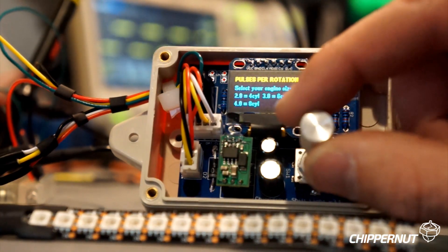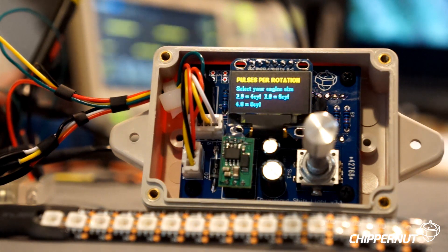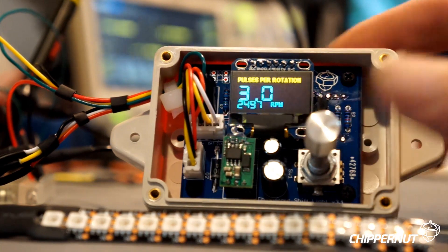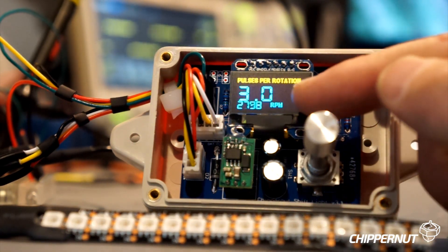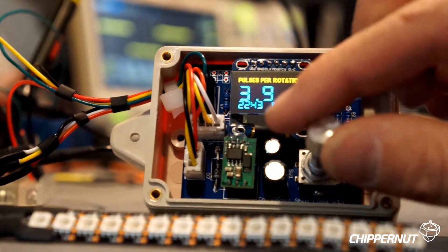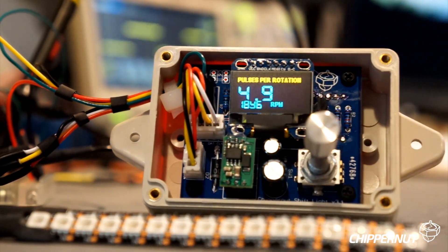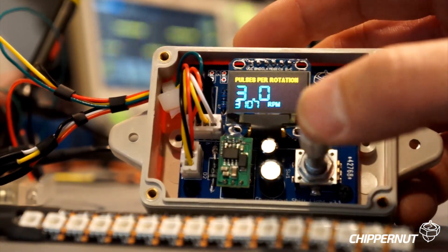The next menu option is pulses per rotation, and this is where you configure the shift light for your particular vehicle and engine. It allows you to select how many pulses of the RPM signal occur every rotation of the engine. Typically a four-cylinder engine has two pulses per rotation, a six-cylinder will have three, and an eight-cylinder will have four. When you enter this setting, it displays the current pulses per rotation as well as the RPM value beneath it, so you can fine-tune it and see how it scales. Let's go back down to three and push to save.